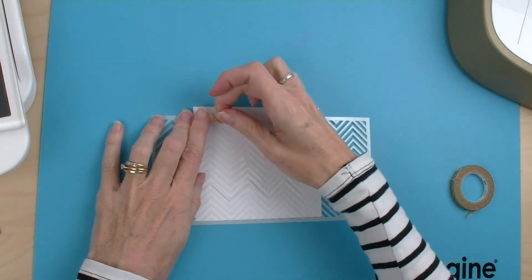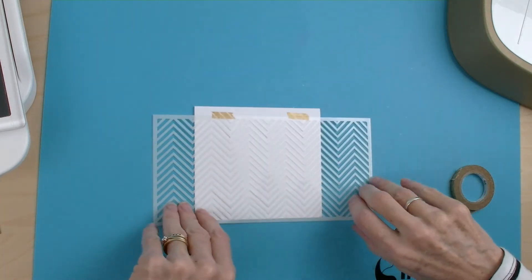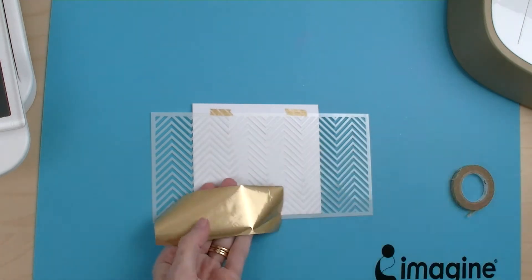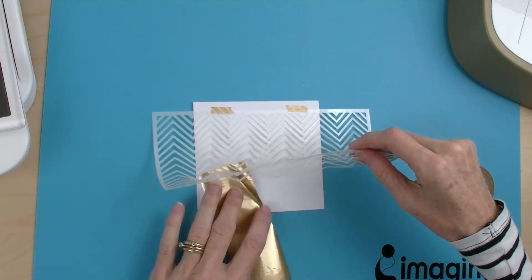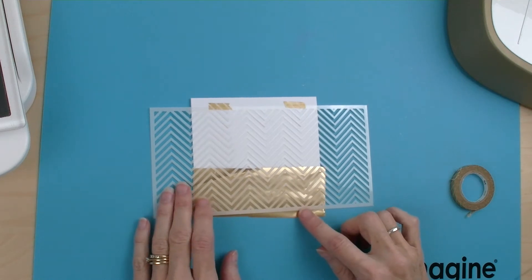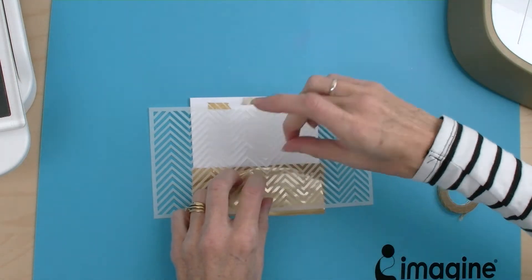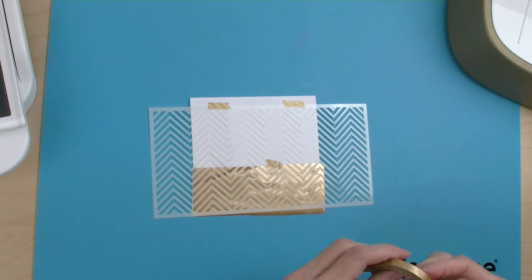So I'm going to pop that on there. That's now ready to put our foil on. I'm going to place the foil so that I've got the shiny side facing up onto my stencil. I'm just going to pop that into place and again I'm going to hold that in situ with a little bit of washi tape just in a couple of places so that it holds.